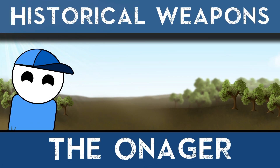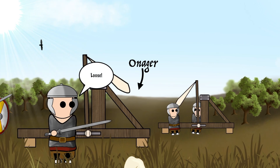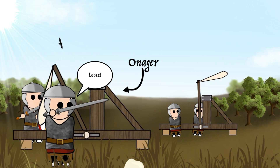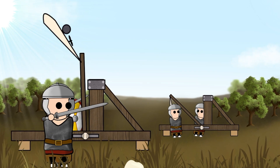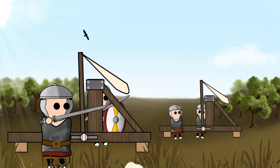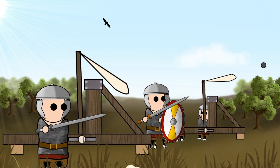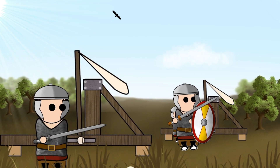The Onega was a type of Roman catapult developed sometime in 353 AD. Named after the kicking action the machine made when firing, the Onega would prove to be one of the most useful and effective siege weapons deployed by the Roman military.